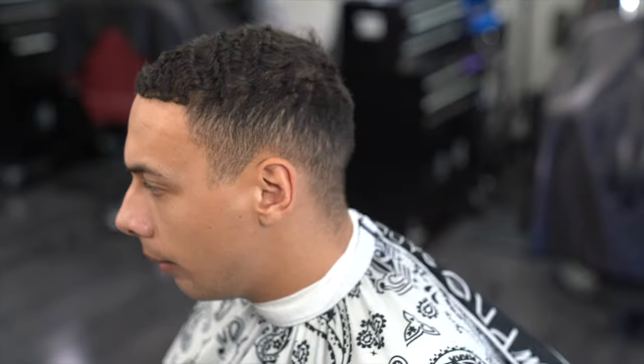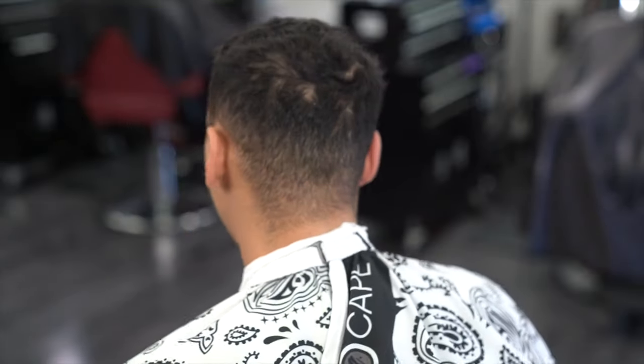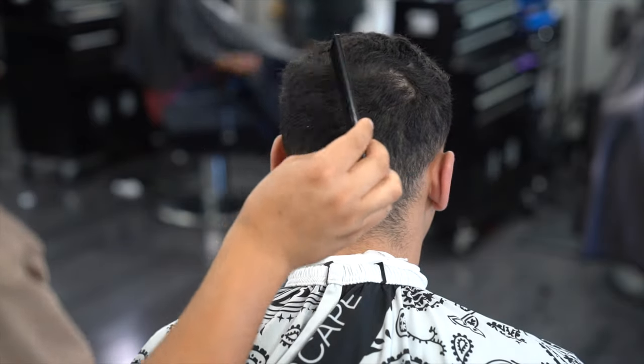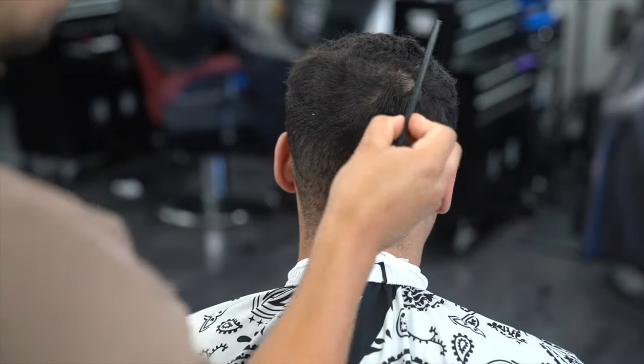What's going on everybody, welcome back to another video. Today I got a high fade for you guys — it's going to be a nice tutorial. The haircut came out really nice. What I ended up doing was a number four on top and a high fade on the side, so getting straight into this haircut.